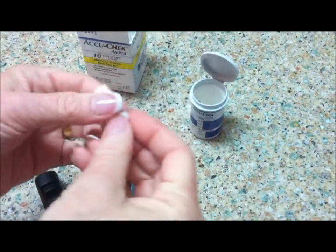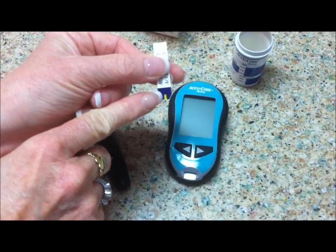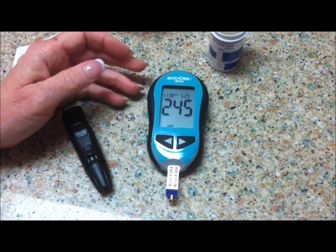The strips are a little bit larger, so they're easy to handle. This gold tip goes into the meter, and the blood goes into the blue end. You put the strip in all the way and the meter will wake up.